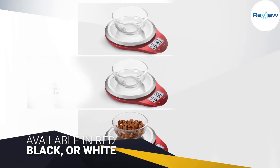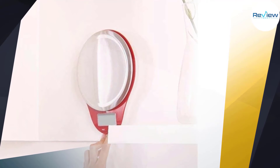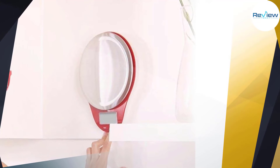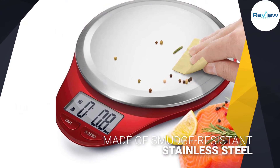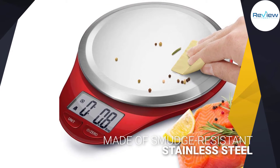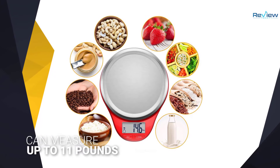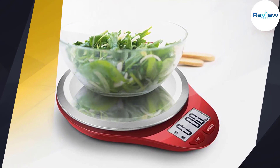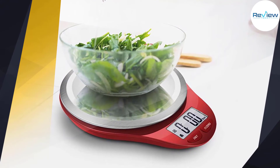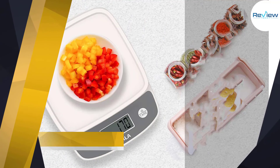It's available in red, black, or white to suit your kitchen style. The scale plate is made of smudge-resistant stainless steel, which makes cleanup a breeze. The scale can measure up to 11 pounds or 5 kilograms and has accurate measurements to the tenth of an ounce or a single gram.